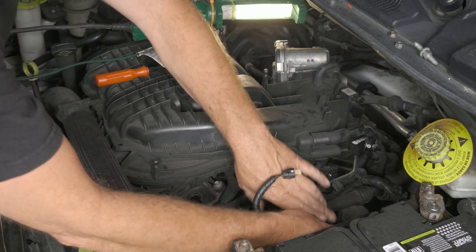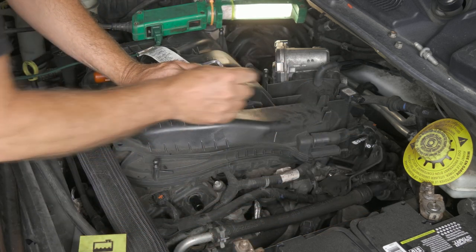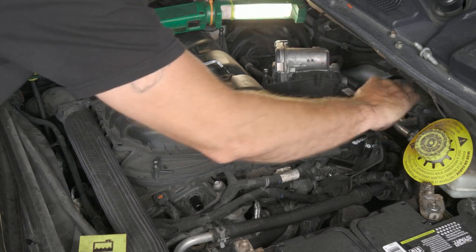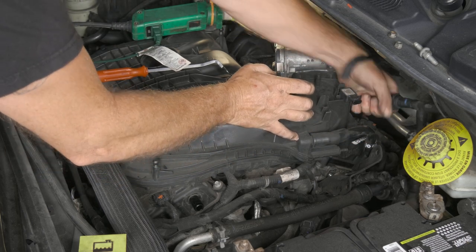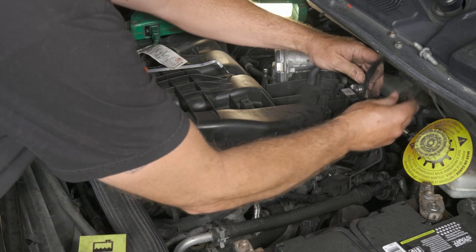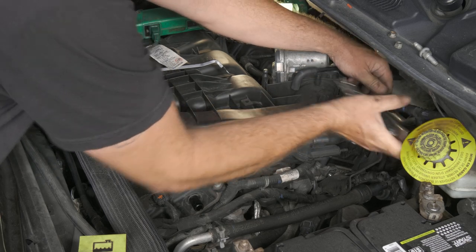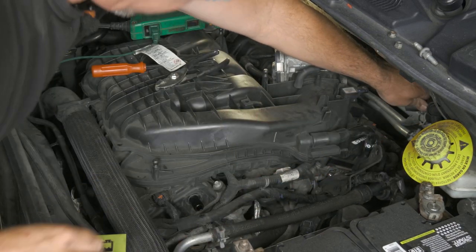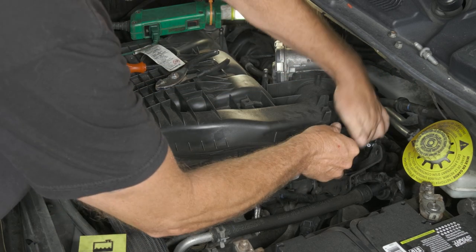We'll go ahead and lay this off to the side. Go ahead and take our vacuum lines off and just push them back a little bit. When I have a hose that I can't get off, what I do is just use a pair of pliers and twist it — you can hear it break free. Just keep on removing some hoses.